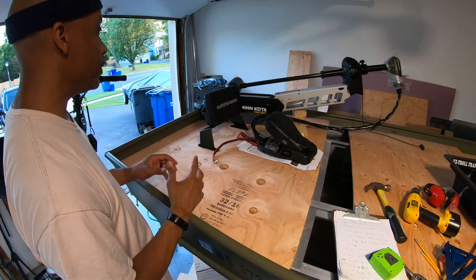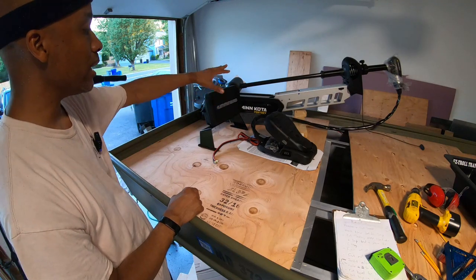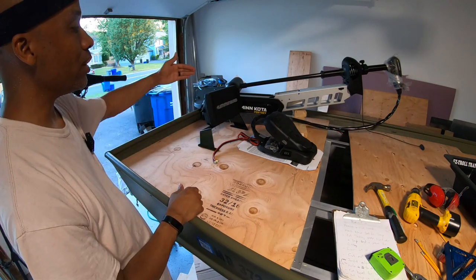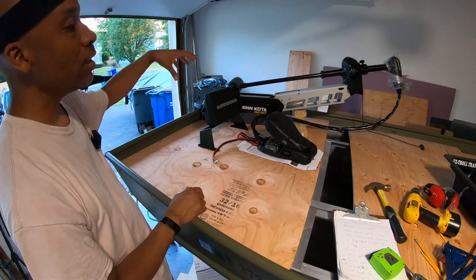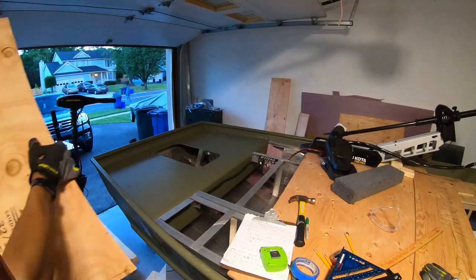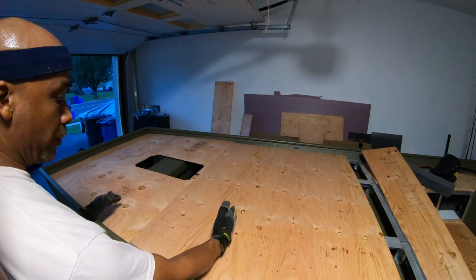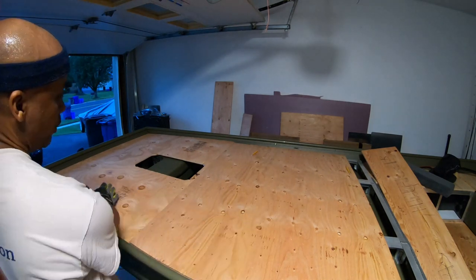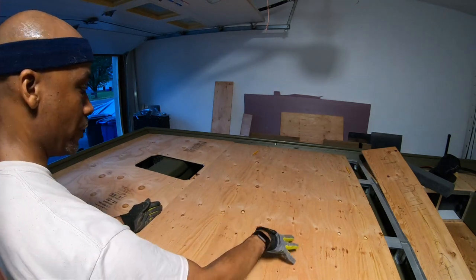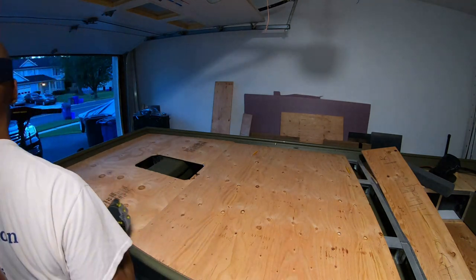For now, we're going to keep things moving — feeling a lot better. The trolling motor should not hit the fish finder. Before we go any further, we're going to cut off the excess off of this middle piece. Now that we brought the front piece all the way back to here, we need to cut off about this much of this piece. We're just going to line it up to the edge of the front piece so that in the end it matches up perfectly.